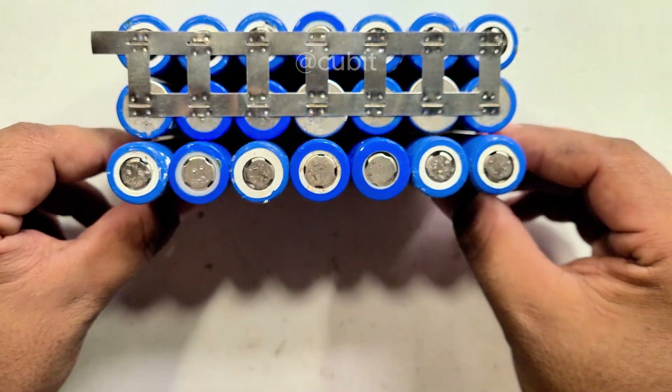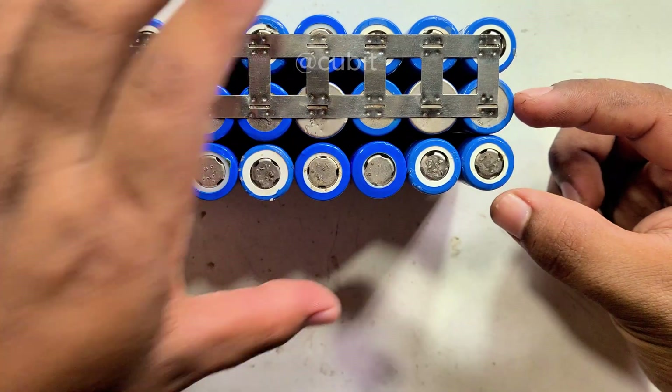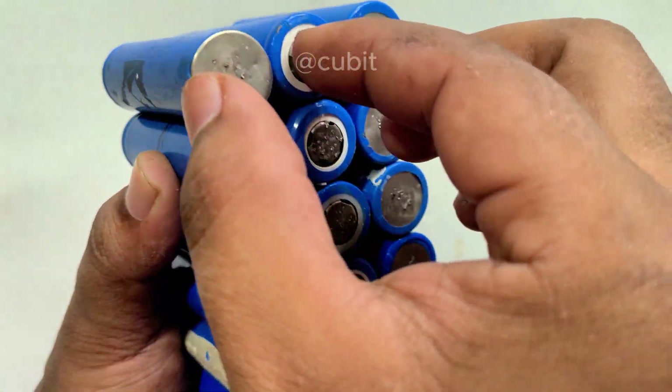Next, we take another row of batteries and connect it in series. The output voltage becomes 3 times 3.7V, equaling 11.1V.